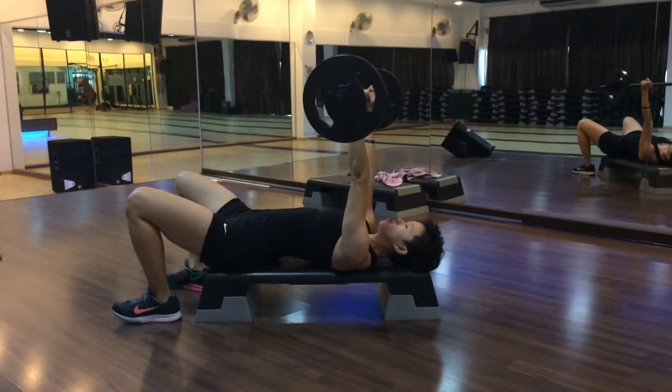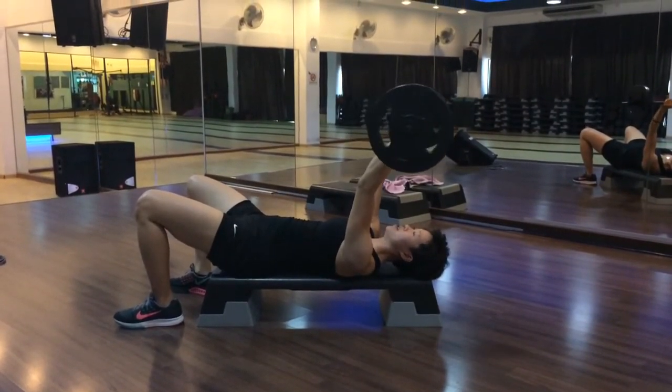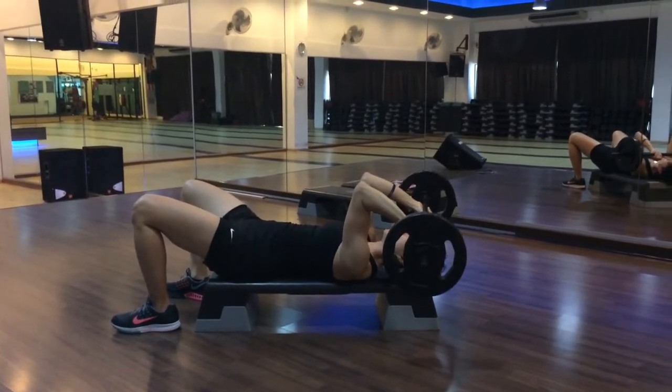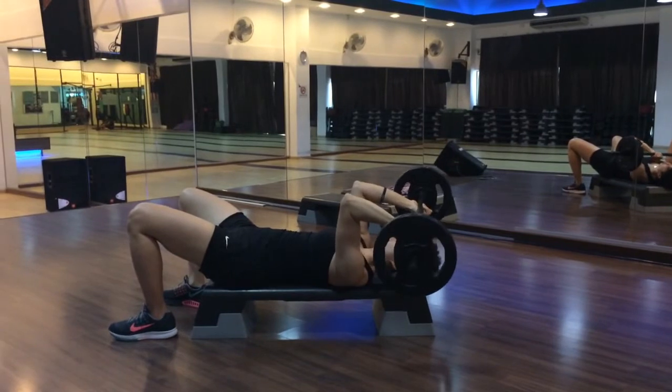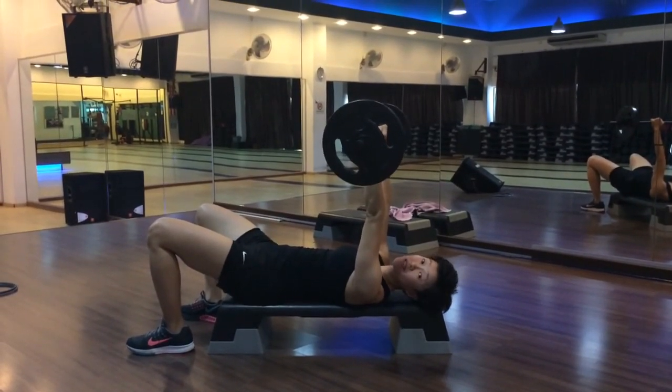Your lower back — no arch — so make sure you lift the tailbone in, stay grounded with your back, sink it down, elbows pointing up towards the ceiling, shoulders don't shrug, shoulders relaxed, and you push it back up. That's how you do a tricep extension.